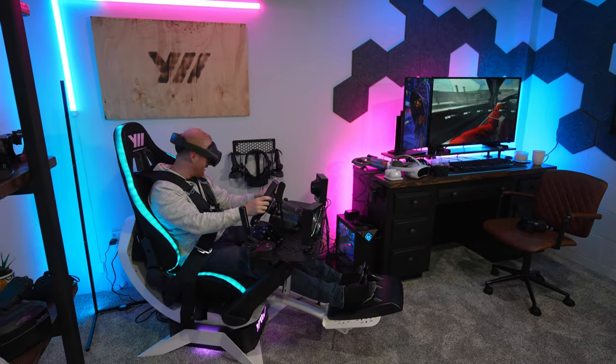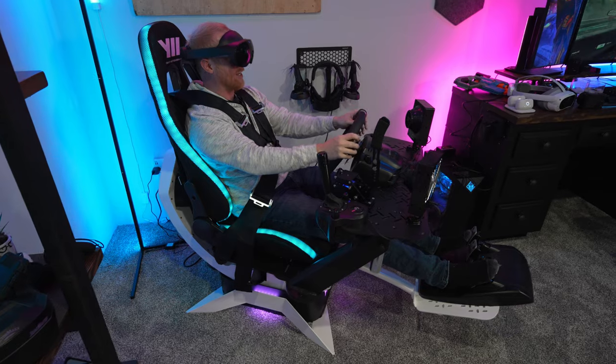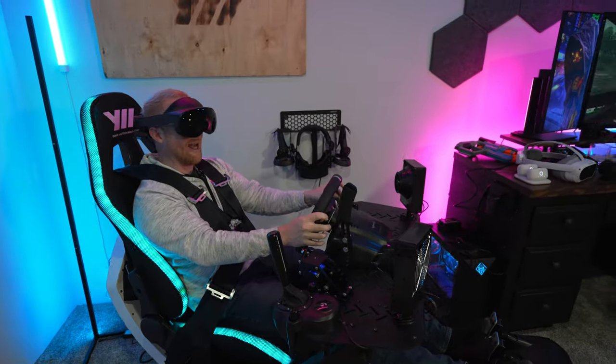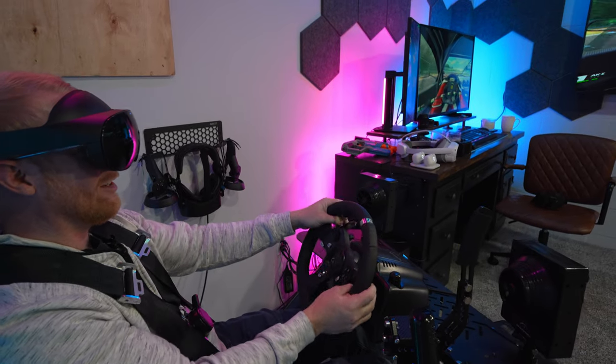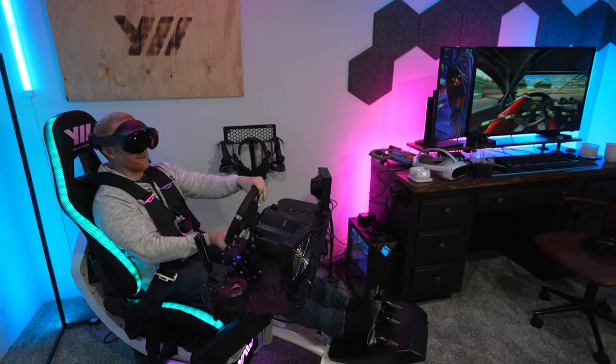It is so good. Like, when you lean in — look at the dash — I don't even need to lean in. I can read everything, it's so clear. Just the visuals in the headset — I don't want to rant and rave about it, but man, I'm just enjoying it so much. I feel like it takes a lot of the stress off my neck for some reason. It is really balanced.